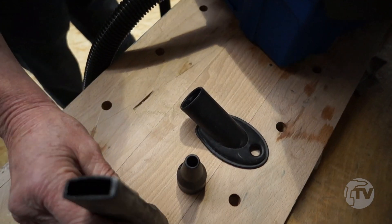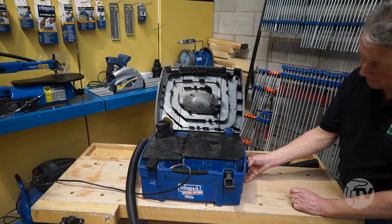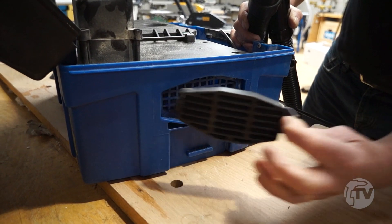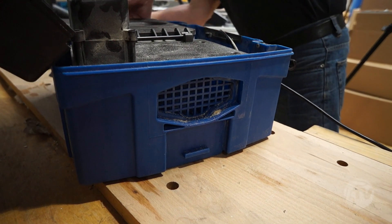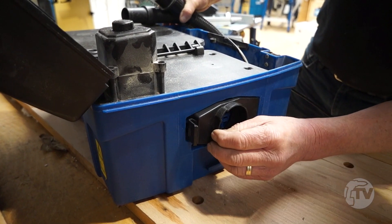So we can now convert the extractor into an inflator. We remove the attachment. Now we have an inflator.